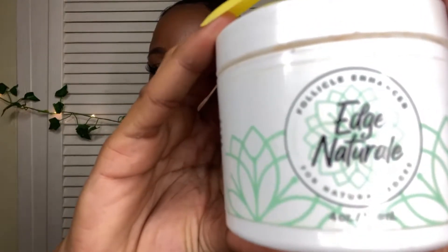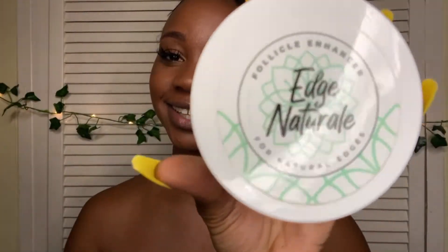The name of the product is called Edge Natural and it's a follicle enhancer for natural edges. When I got the email from the company, when they approached me about doing a review of their product, I was really excited because I had just taken out my Follux. I love trying out new hairstyles. I'm always switching out my hairstyles, whether it's a sew-in or a weave or a wig or braids, Follux — you name it.